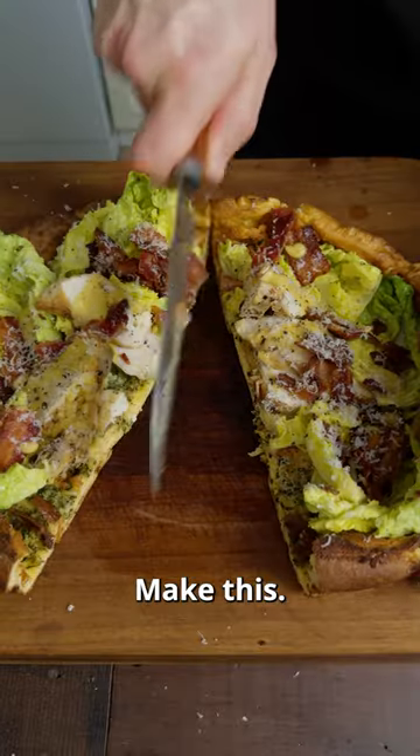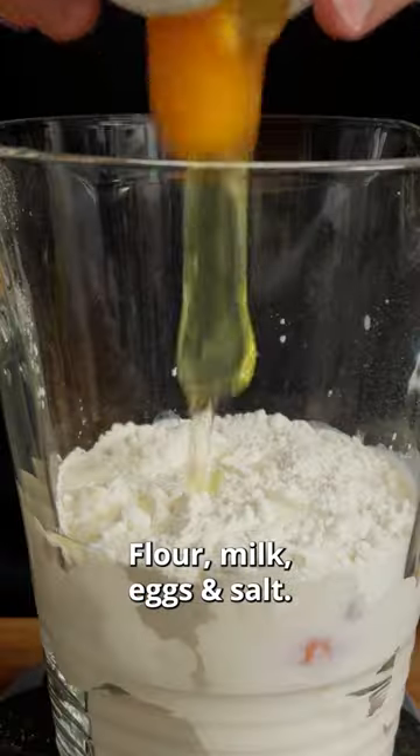If you want to impress someone, make this. Flour, milk, eggs and salt — blend.